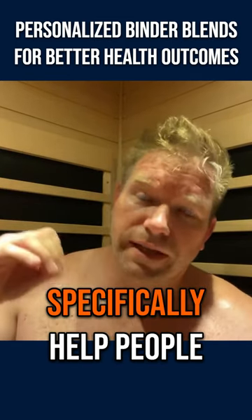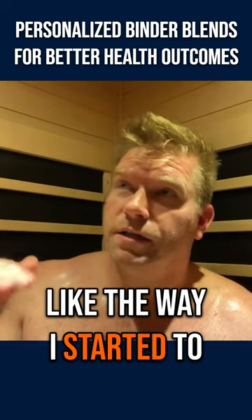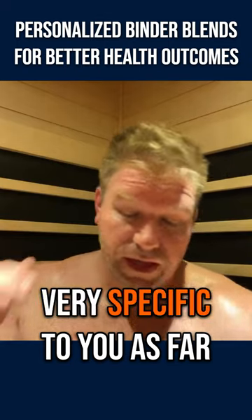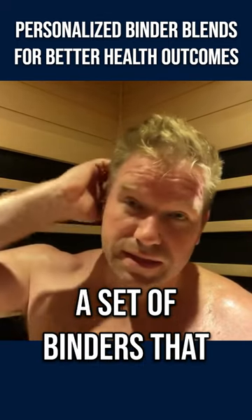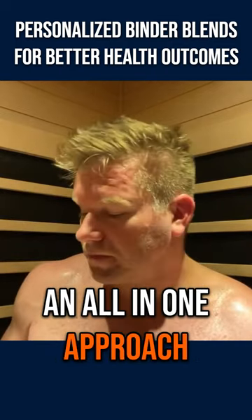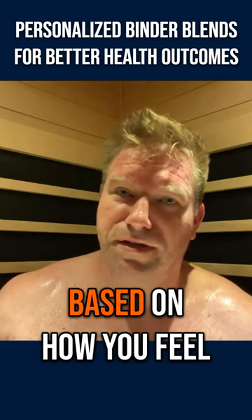I'm trying to create something that will specifically help people that are back a couple of years, like the way I started — where if you know that you've had an acute event or that something is very specific to you as far as exposures, there's definitely a set of binders that will work better for you than just taking an all-in-one approach. And then you can change those or titrate up certain ingredients to get better results based on how you feel.